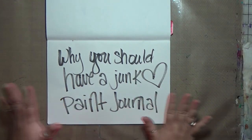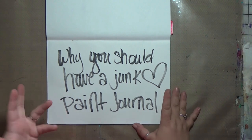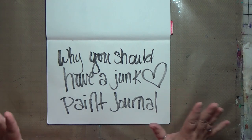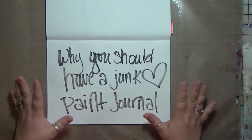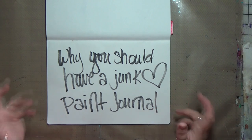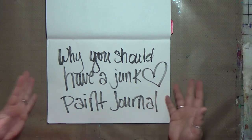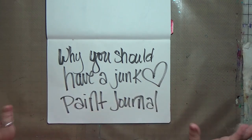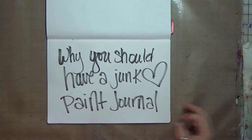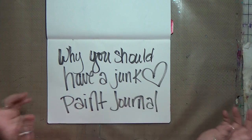Hey y'all, it's Claudia with Crazy Island Studios and today for Art Journaling 101 I want to talk to you about why you should have a junk paint journal. I haven't had a lot of videos out and I haven't had very many in this series as much as I want to, and I love this series and it's got a really good response. I'm just like behind on life, so if you're following my YouTube channel you get that.